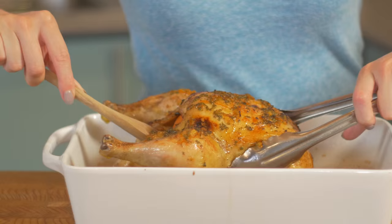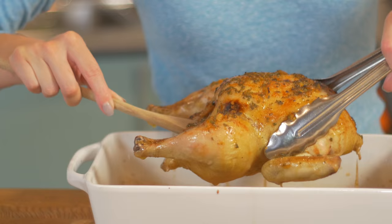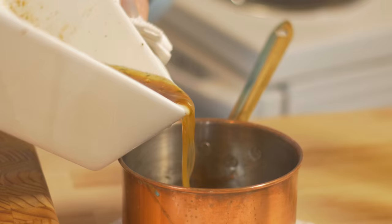All right, the chicken is ready. Let's get it on a platter, and then I'll show you how to make the gravy.